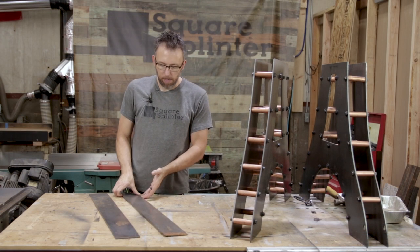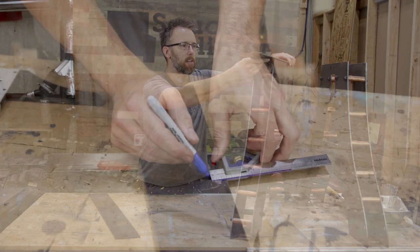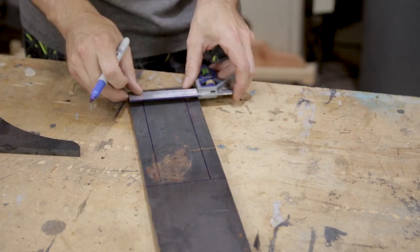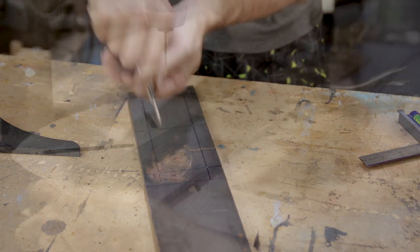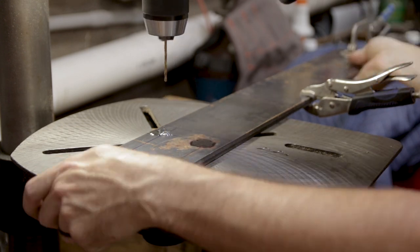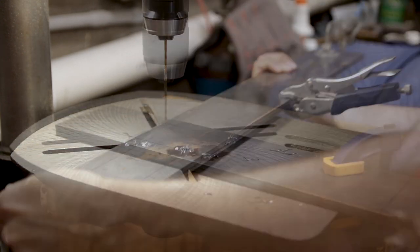This is the flat stock pieces I'll be using to weld onto the top of my bases to kind of keep my tabletop flat. I've got to drill some slightly enlarged or elongated holes in there, and then I'm going to put threaded inserts into the top so we can get everything screwed down and hopefully keep it flat. I'm going to mark some holes to get them drilled, and then we'll be ready to weld these on the top.